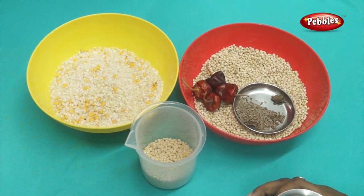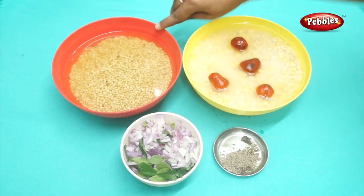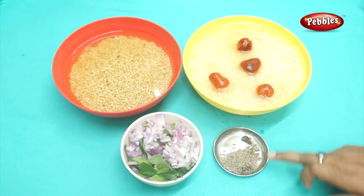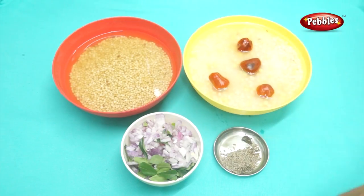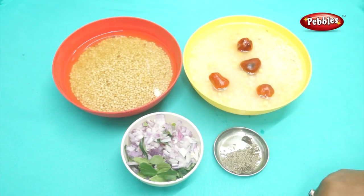We will mix it well. We will mix the kale tumble on top. This is soft and we are going to make it sweet.